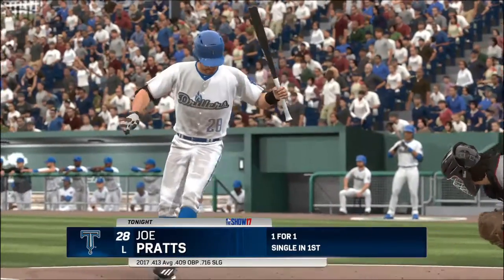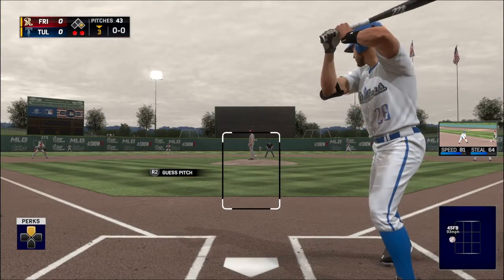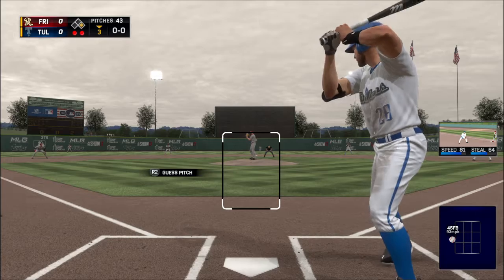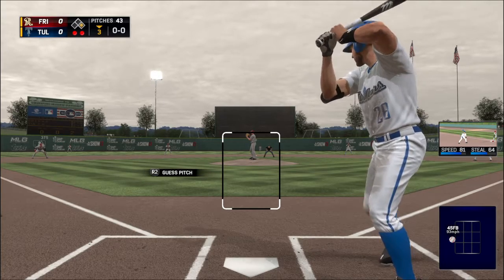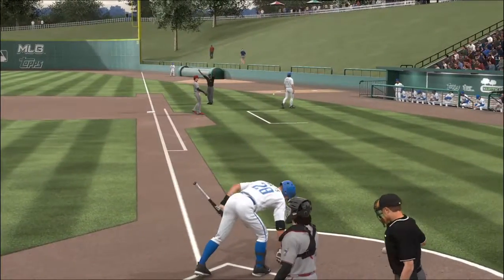No hits, one error in the inning. Now at the plate, Joe Pratt — first baseman Joe Pratt. First pitch on its way, chop foul over towards the coaching box.